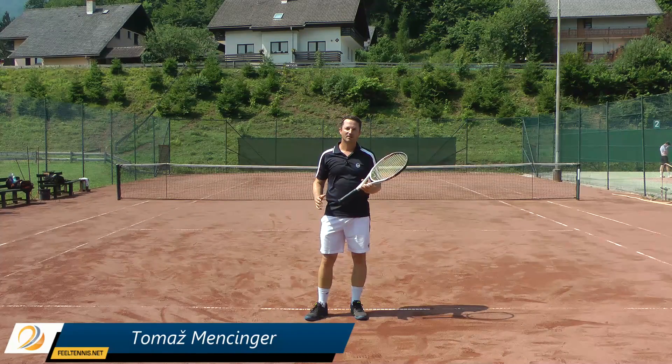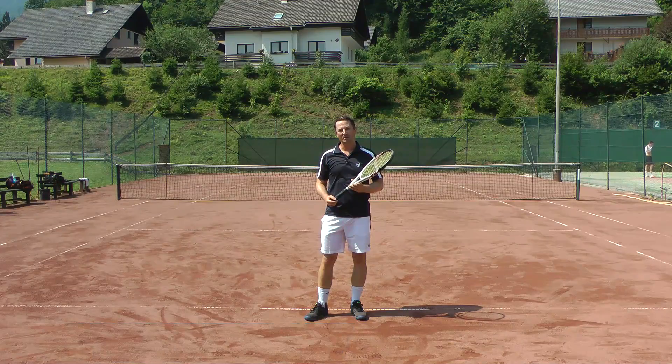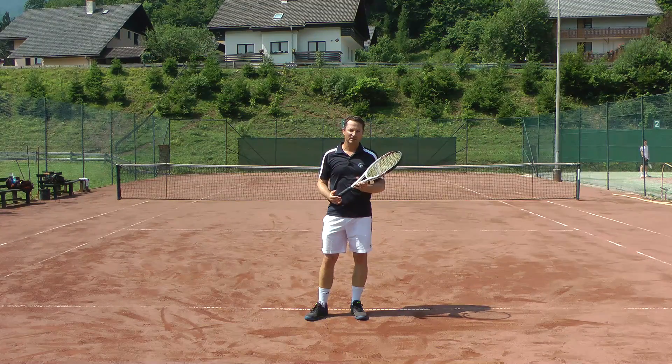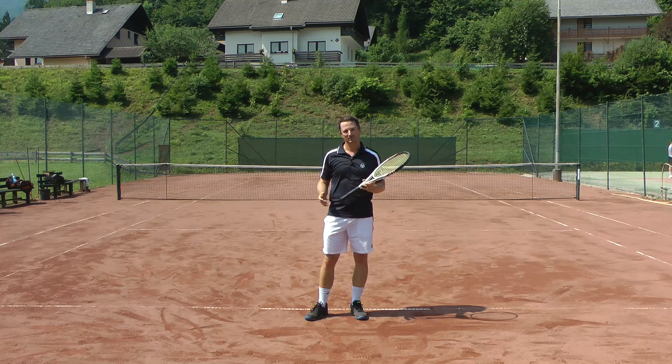Hey, Thomas from Field Tennis. Today's topic is everything you wanted to know about the dropshot. We're going to talk about the dropshot technique, dropshot tactics, and how to defend against the dropshot. So without further ado, let's get started.